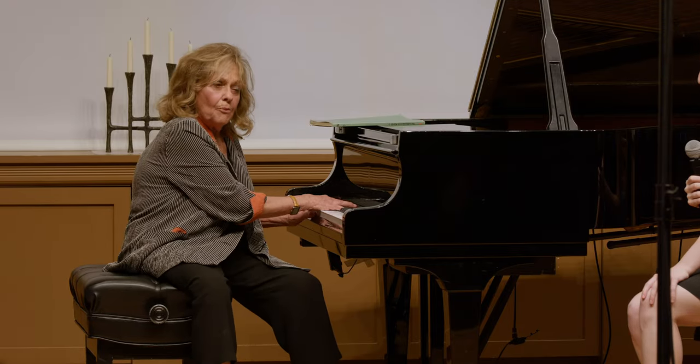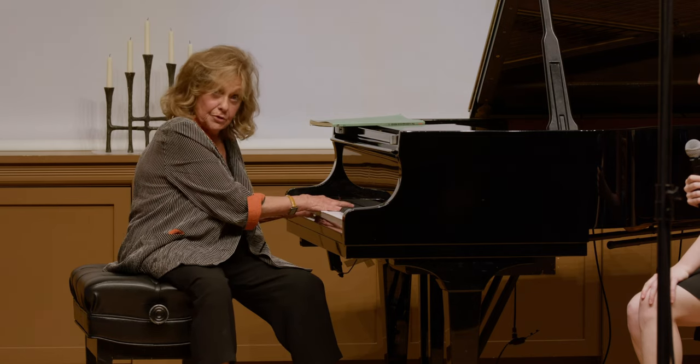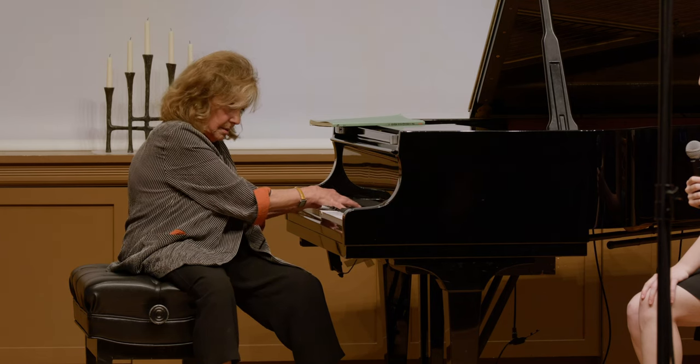Then I noticed that the upper voice had three interesting notes after the first note. I said, hmm, why don't I bring those out? Now I had four interesting notes and eight boring notes. Getting close.